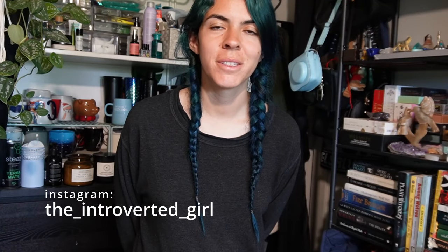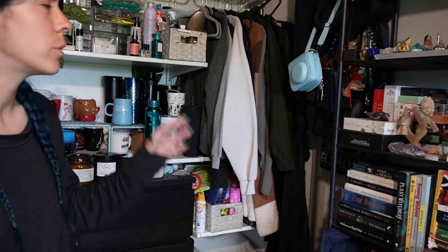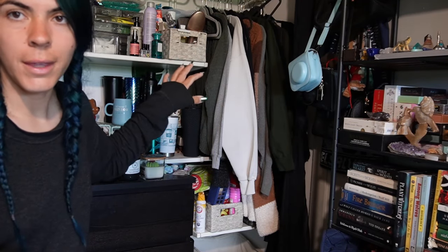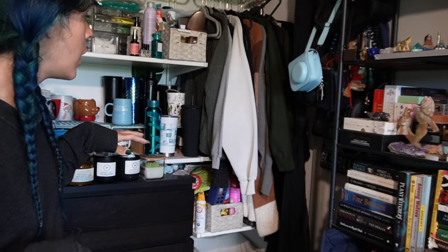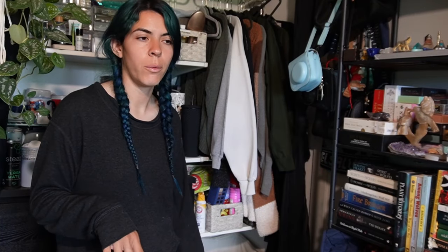Hello everyone, welcome back to my channel. For today's video we are finally switching over my winter clothes to my spring/summer clothes. Today is very deceiving because it is extremely windy and very cold, but it's been in the high 70s and 80s lately and I just haven't been wearing my winter clothes at all, so I decided to finally get them out of storage. I'm going to put everything away except for a few things — I'll keep out a couple cardigans and my work hoodie for colder days.